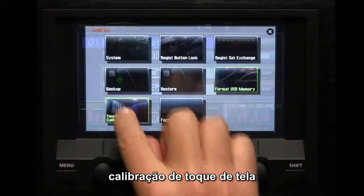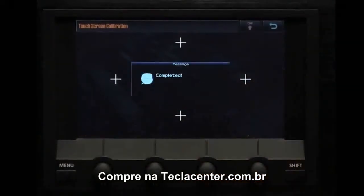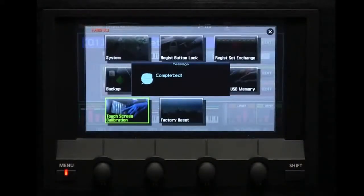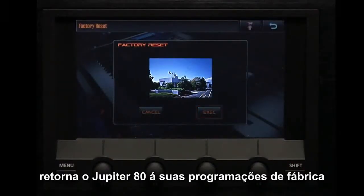Touch screen calibration — this calibrates the touch panel. Factory reset — resets the Jupiter 80 to its factory settings.